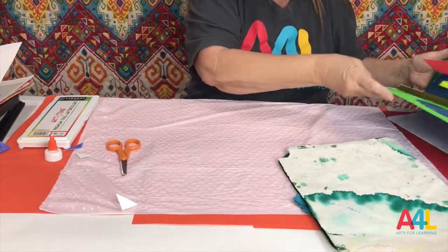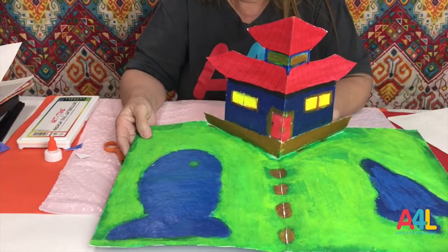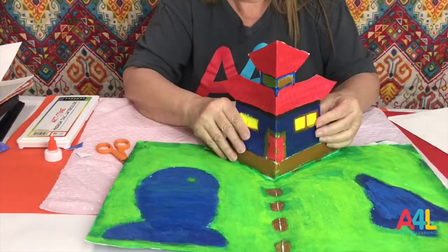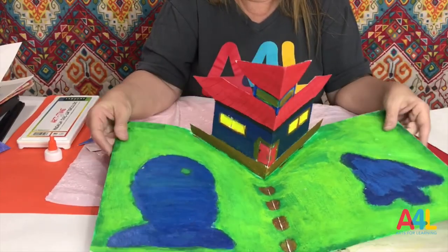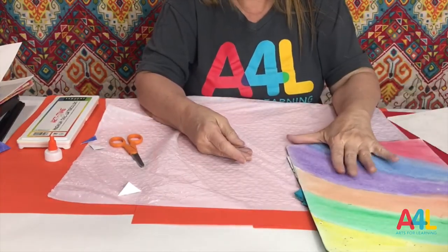I'm going to show you two more. This is absolutely beautiful — done with tempera paint and some specialty paint. I think this was supposed to be a door, but just absolutely gorgeous. They painted the outside.